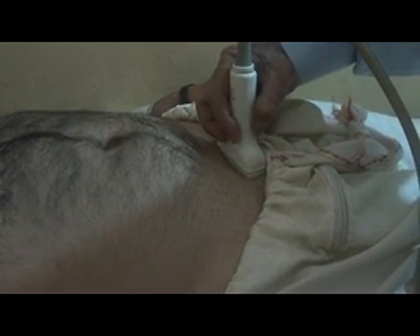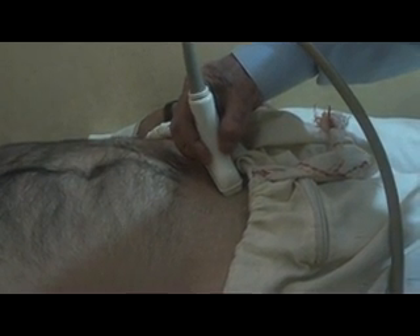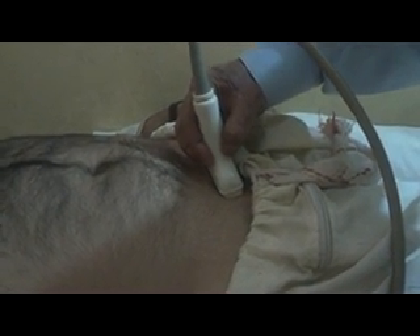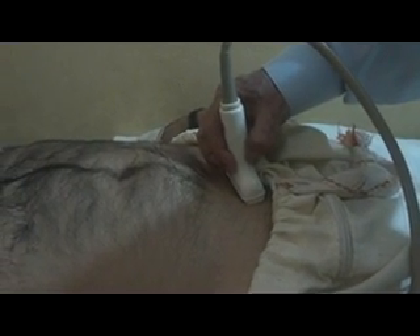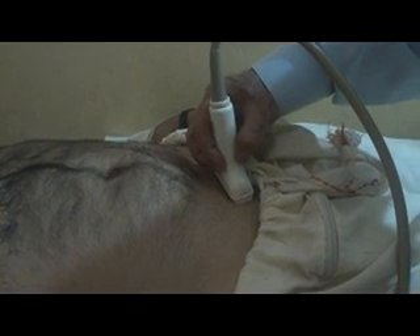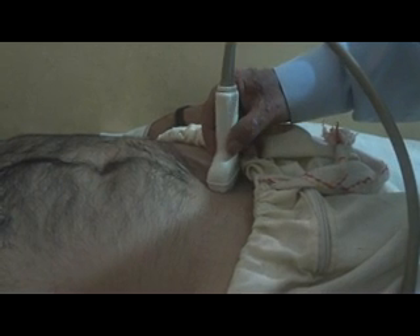So, we start the scan by placing the probe in the suprapubic region. Here I see the urinary bladder in the suprapubic region — this is the urinary bladder in transverse section.